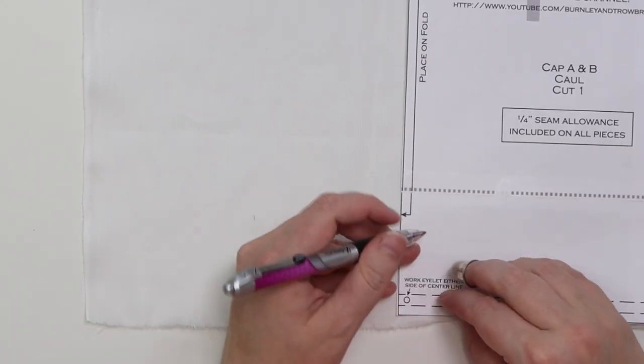Once our ruffle is hemmed and the band is hemmed, we're ready to move on to the caul. The first thing we're going to do with the caul is put in our eyelets for the casing — there is a marking on your pattern to show you where to put that eyelet. Hold your pattern piece to your fabric and mark that with a very fine pencil mark, a chalk mark, or if you want to be really gutsy, just eyeball it. You just want those eyelets to be on either side of center.